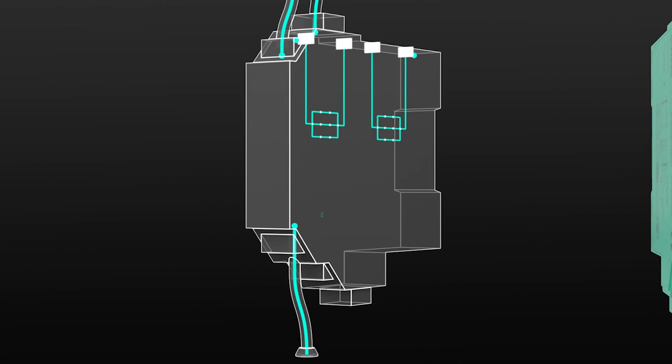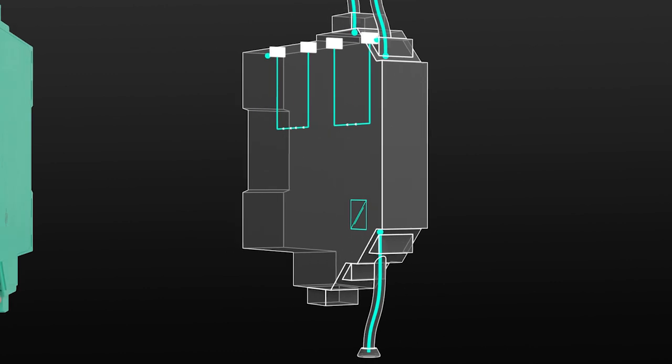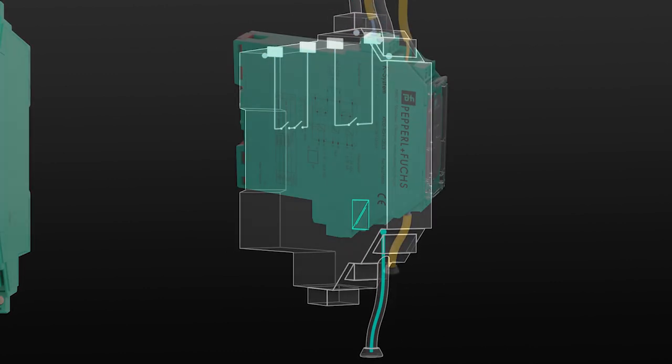In the Energize to Safe module, three contacts are connected in parallel. In the De-Energize to Safe module, three contacts are connected in series.